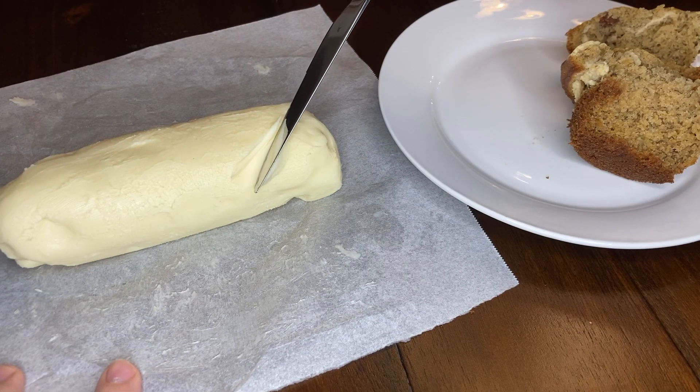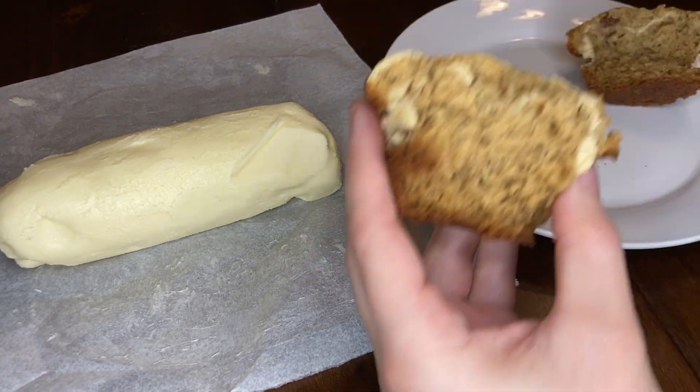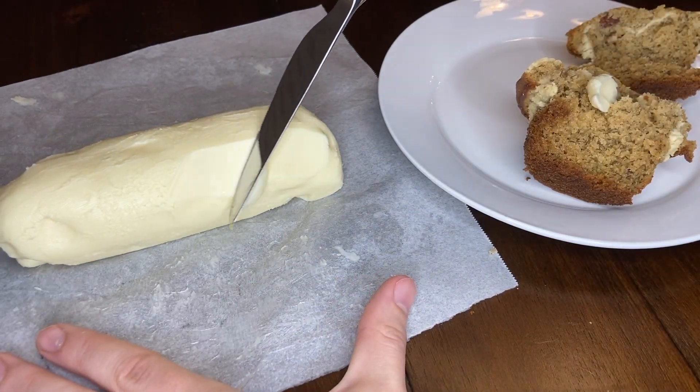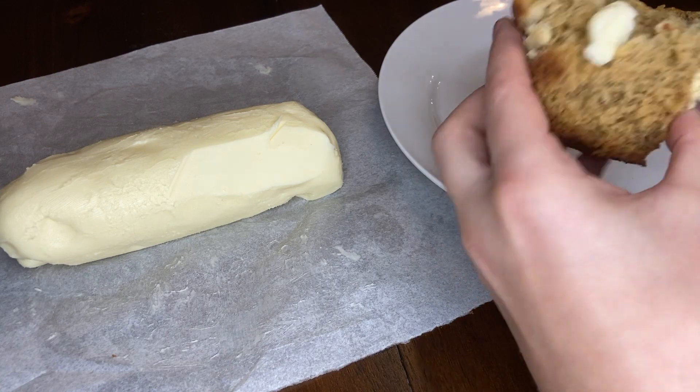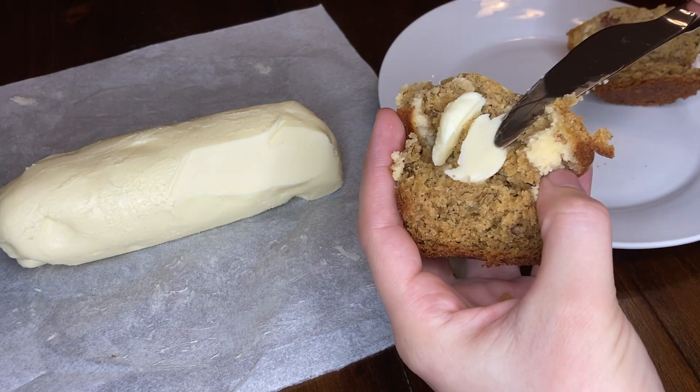Now you can enjoy your butter however you would like. Before I make that chocolate cake, I did want to taste this on one of my banana nut muffins. Just look how smooth and creamy this fresh butter is. Let me know if you have any questions in the comments below, and as always, like and subscribe to see more content. I'll see you soon.